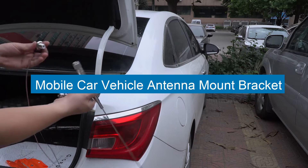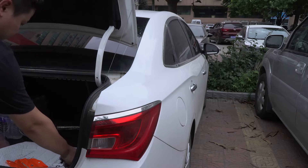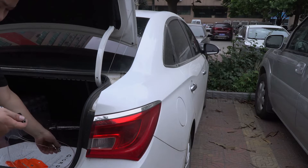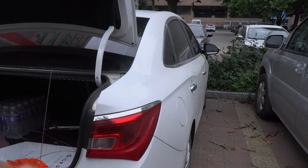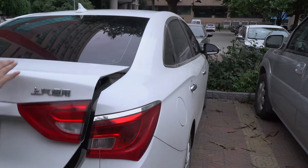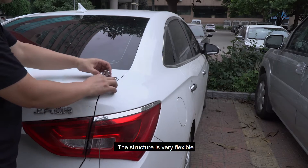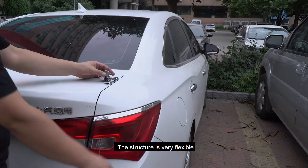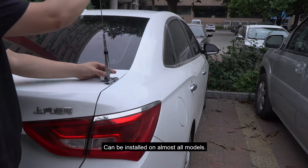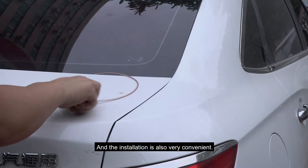Mounting bracket and antenna — Mobile Car Vehicle Antenna Mount Bracket. The structure is very flexible and can be installed on almost all models. The installation is also very convenient.